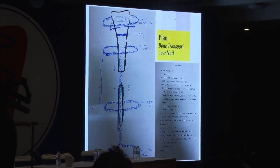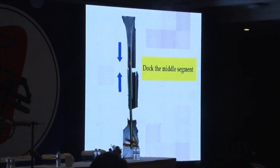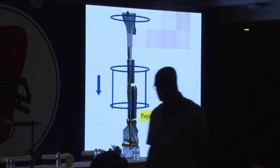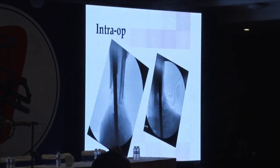Why a nail? Because once you have completed everything, the nail remains in situ and you can cut down the triangle in the external fixator. We planned to dock the middle segment, do a proximal corticotomy, and bring the whole thing down. And because there is no ankle joint, you also want to fuse the ankle joint — there is no other way.